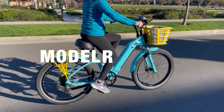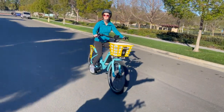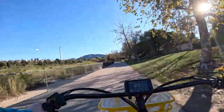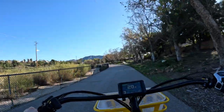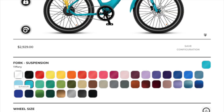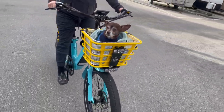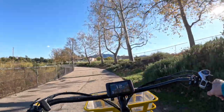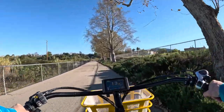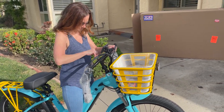I chose to customize the Model R electric cruiser bike due to a combination of its style, comfort, and expected performance. With absolutely no regrets, I'm here to give you the full scoop on this 750-watt, max 28 miles per hour e-bike — the good, the bad, and everything in between. I'll show you how I customized my Electric Bike Company e-cruiser to fit my lifestyle and needs, making it truly my own. I'm Lisa at e-biking today and it's time to ride into the world of Electric Bike Company e-bike customization.